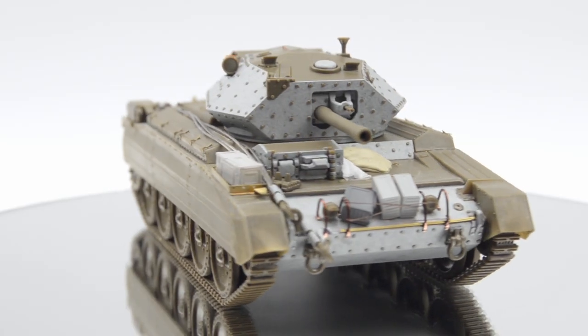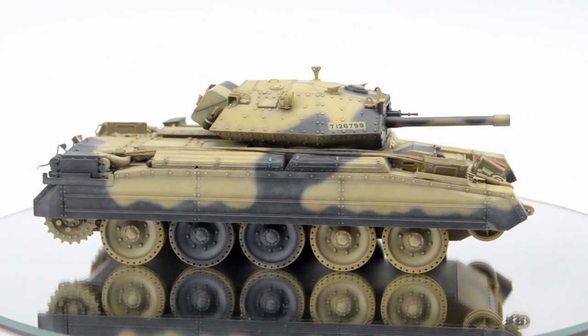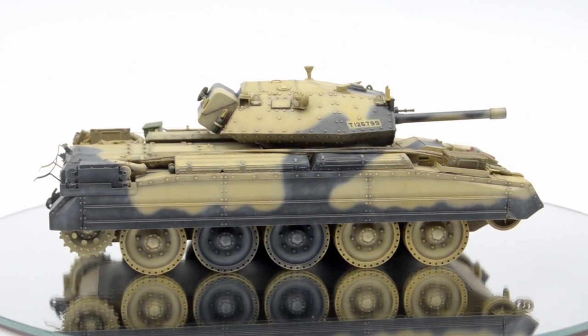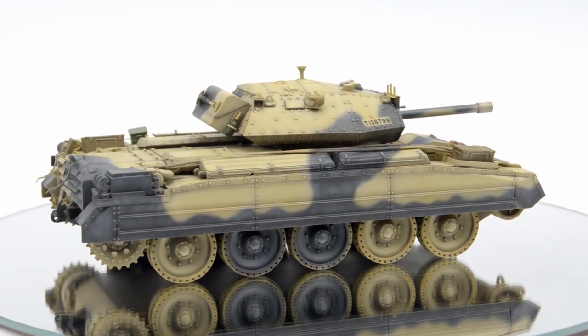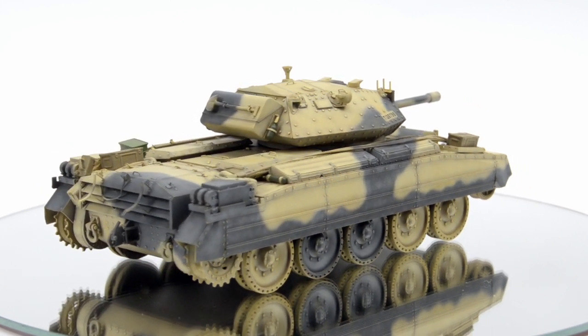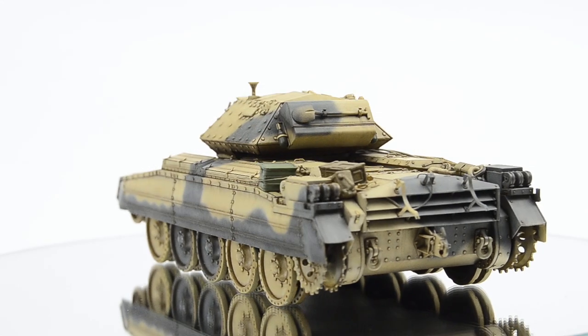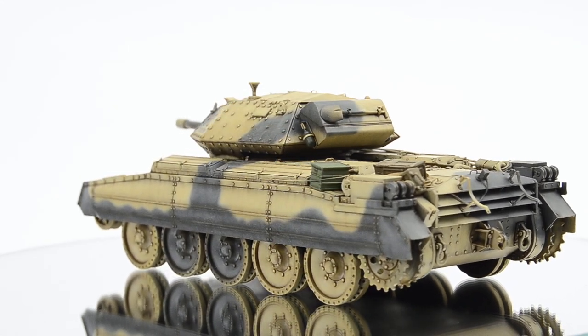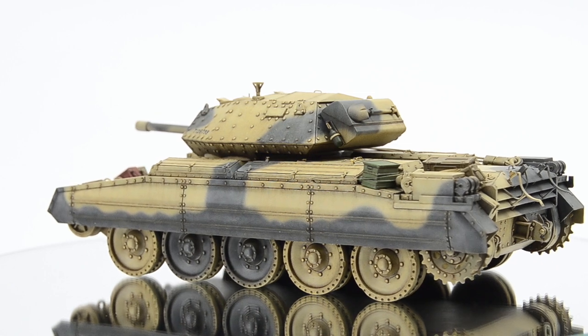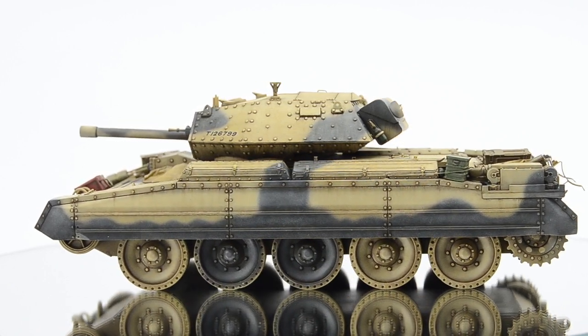Hello ladies and gentlemen and welcome to another episode of this Desert Crusader Mark III, in which we'll do a ton of work — and this time I seriously mean it. It's gonna be the entire double layer brush chipping, rust tones, detail painting, and of course stowage. Basically everything to make sure the model will be ready for some desert weathering at the end of the video. Grab your sunshades and let's get to work!